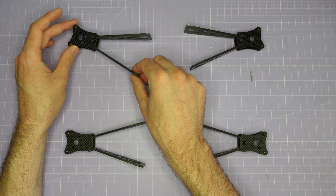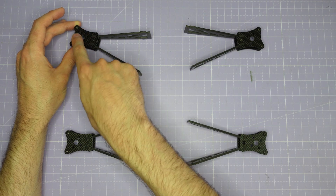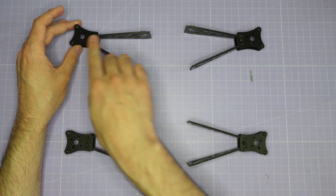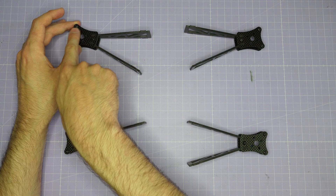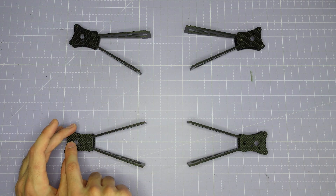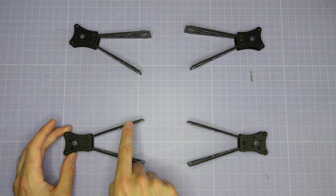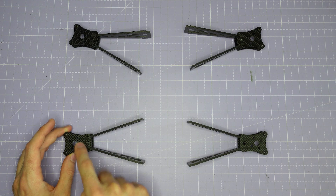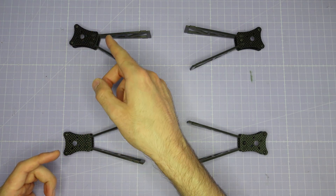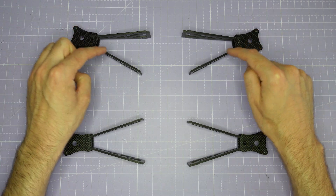Once you have one arm assembled, lay it on the bench in the layout it's going to be in when you assemble it with the rest of the frame, because you want to make sure that the motor mount is oriented such that the motor wires are running diagonally towards the middle of the frame where your ESC and flight control stack is going to be. In order to change which strut the motor wires point towards, you just need to flip the top motor mount plate over one way or the other. You'll end up with two arms built with the motor mount flipped one direction and two built in the other direction.